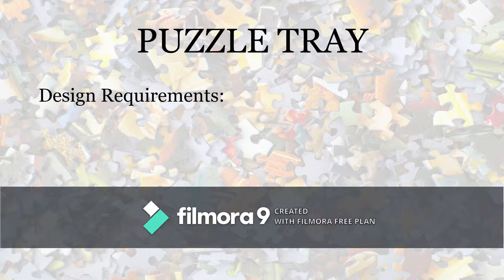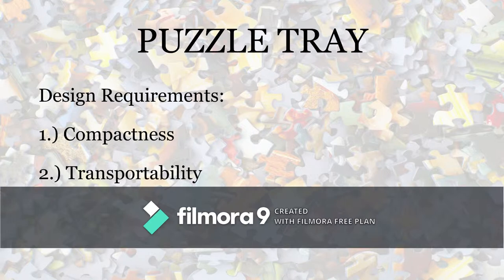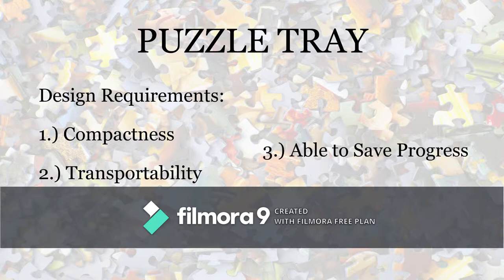The main design requirements that I was hoping to achieve included compactness, transportability of both puzzle and straight pieces, and the ability to transport the puzzle without breaking apart or losing any of the pieces.